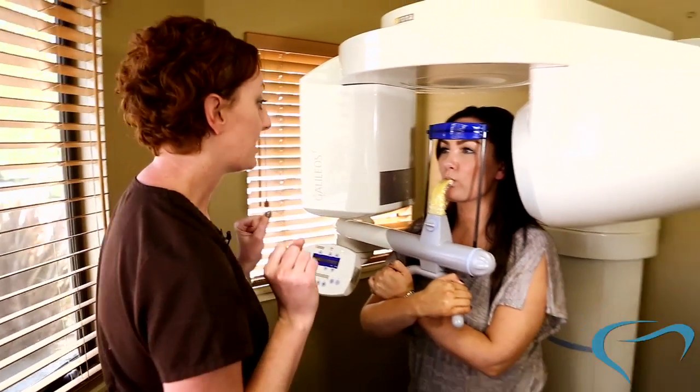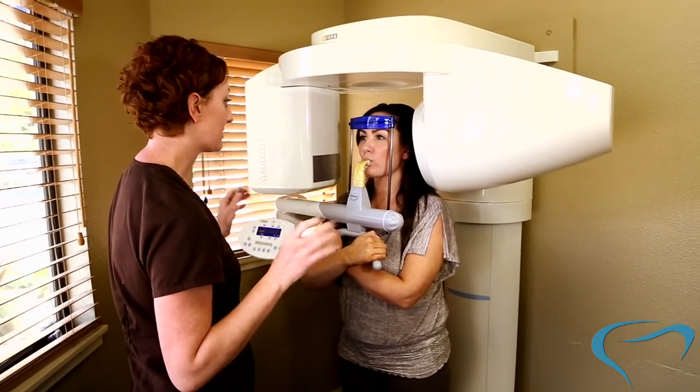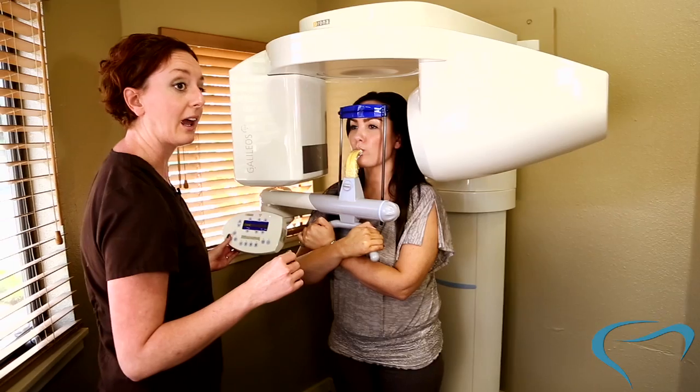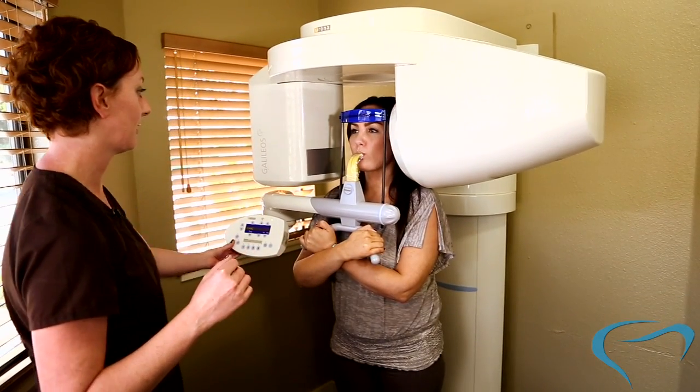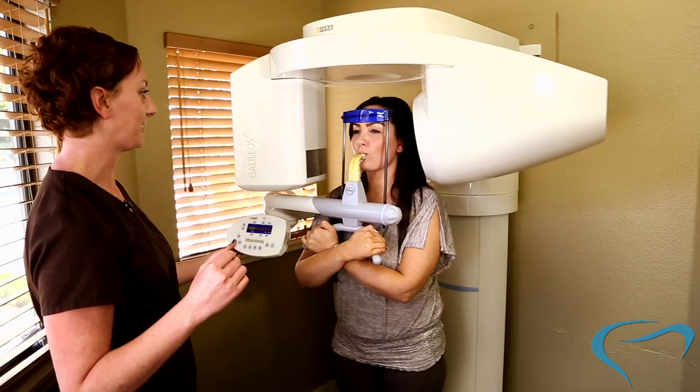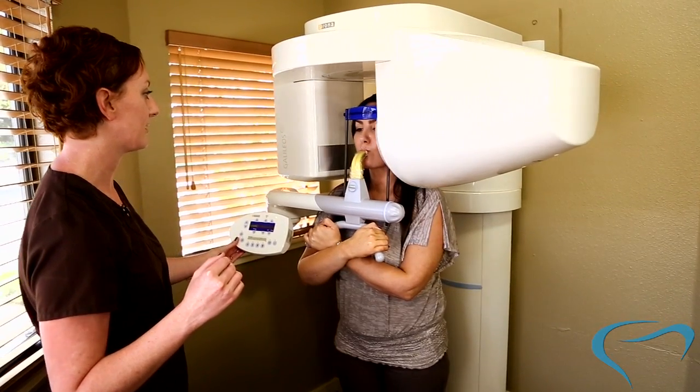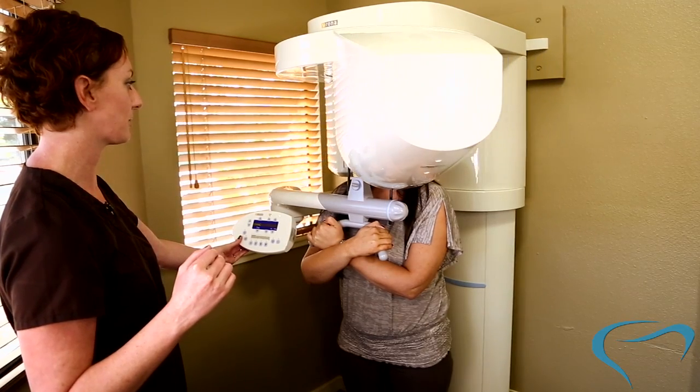About 10 to 15 seconds, I just want you to stay as still as you can, okay? You're doing a really good job. All right, and here we go. Perfect. Doing really good. Great. Stay right there. That looks real good.